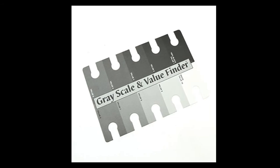Here is a small and easily transportable addition to your drawing supplies — it's a grayscale and value finder. This handy little tool helps you to decipher things in color and convert them into grayscale when you're working in graphite.